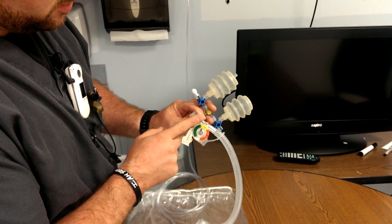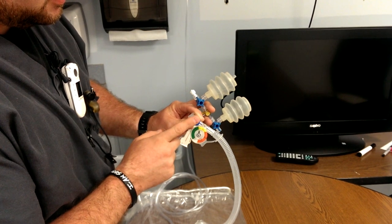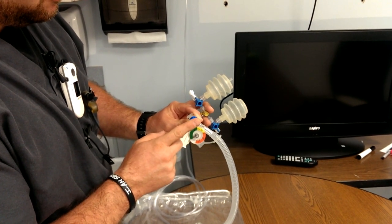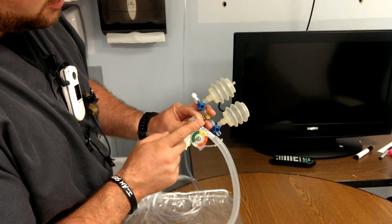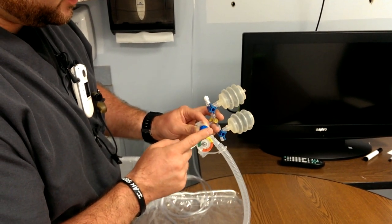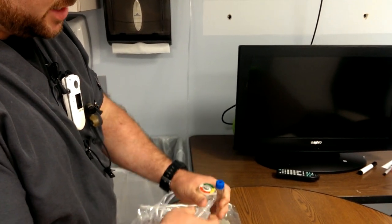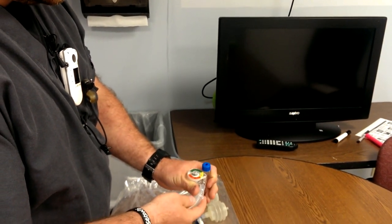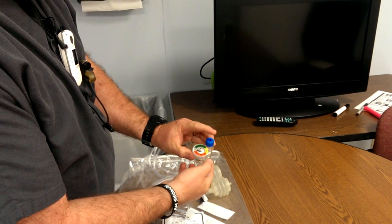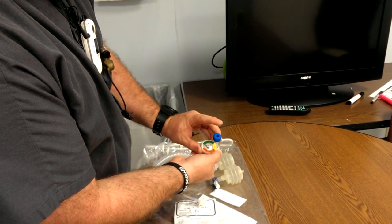This rate would be too fast. This is too slow. Somewhere in the middle — about 40 per minute. It will also adapt to a mask. If you seal the mask on the child's face, it's going to give them CPAP. If you occlude this hole, it will ventilate.